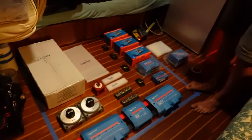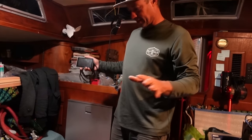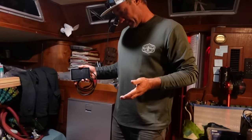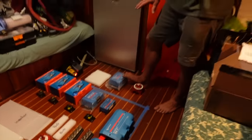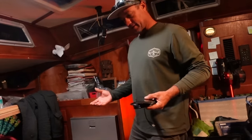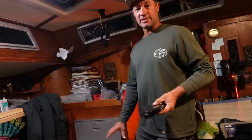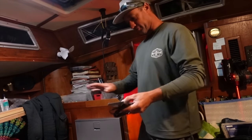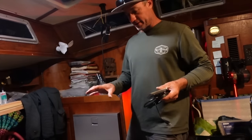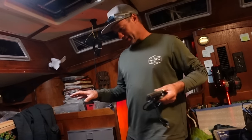There's a Cerbo GX controller that will be mounted opposite the galley near our main switch panel. It communicates with all the Victron gear and lets us know what's going in and out so we can manage our energy needs. We're also going with a DC-to-DC charger for now, and eventually we'll add a Balmar high-output alternator with a WakeSpeed 500 regulator. Our friend Brian is drawing all this up in software — let's have a look at what he's working with.